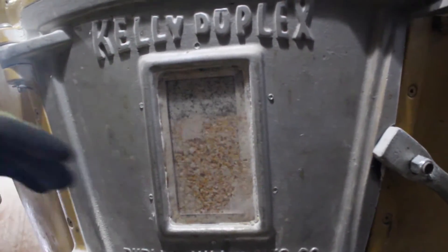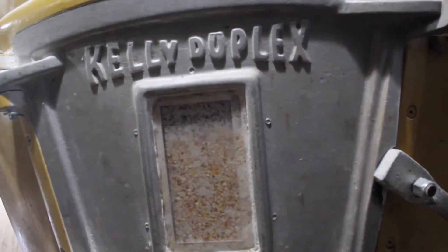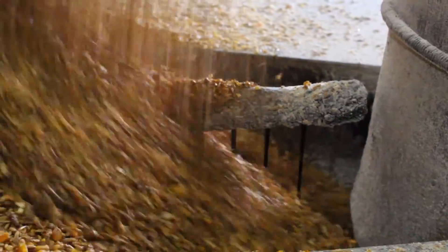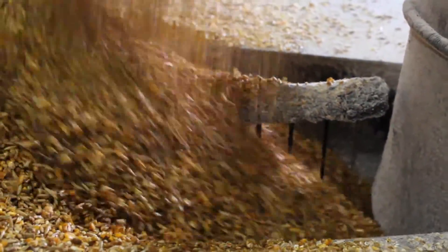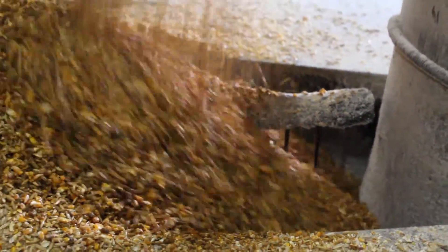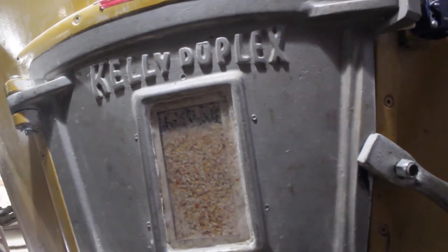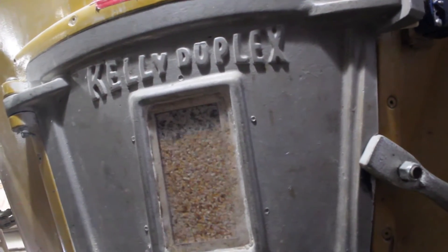Once all the dry ingredients are added to the mixer, the wet ingredients, such as soy oil or molasses, are metered and added to the mixer. The feed is mixed for a while to be sure that the end product will be uniform.